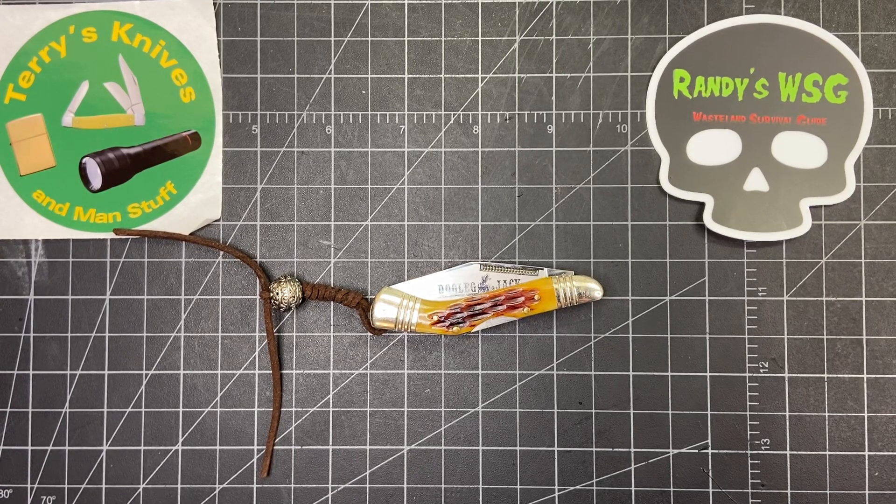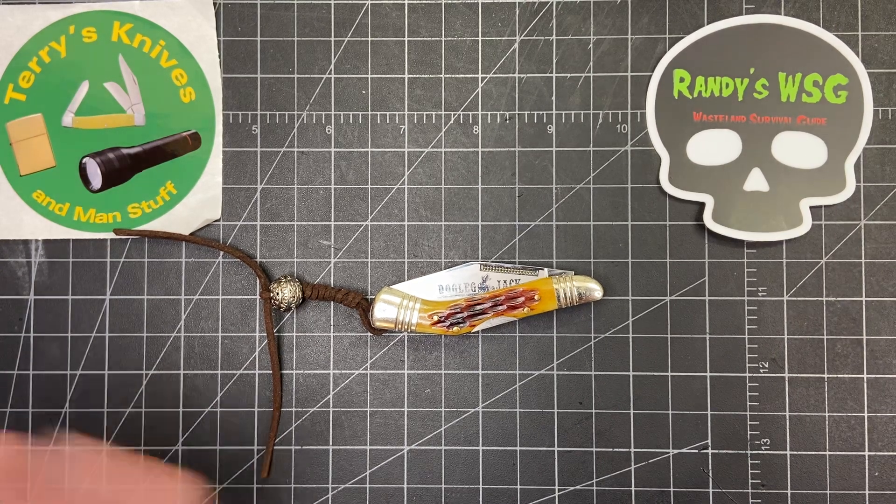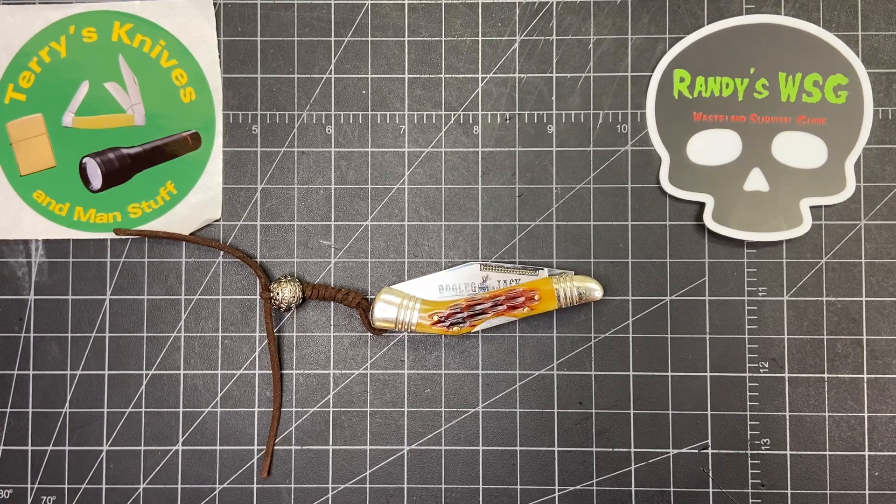Hey everybody, so I have another Saturday Stockman Stampede. It's an open tag started by Terry's Knives and Me and Stuff — awesome guy, awesome channel — so please go check him out and give him a sub.